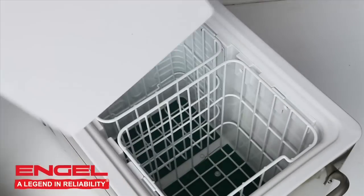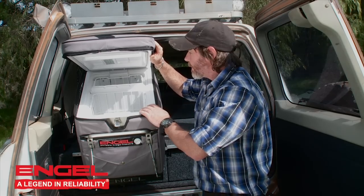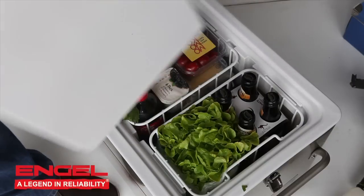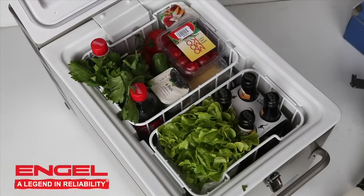So too, the fridge can be either 16 or 23 litres, depending on your needs. However, take everything out of here and you've now got yourself a 40-litre fridge. That is flexibility, and that's Engel.